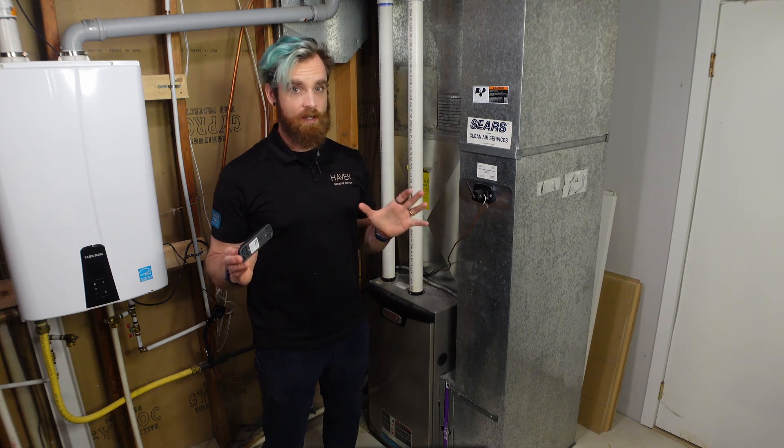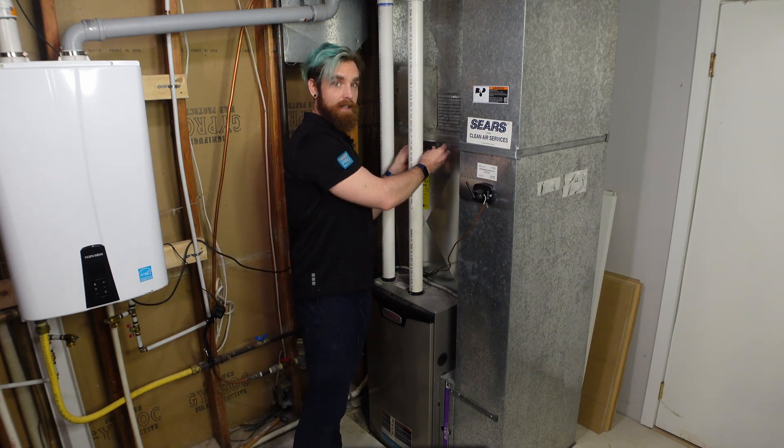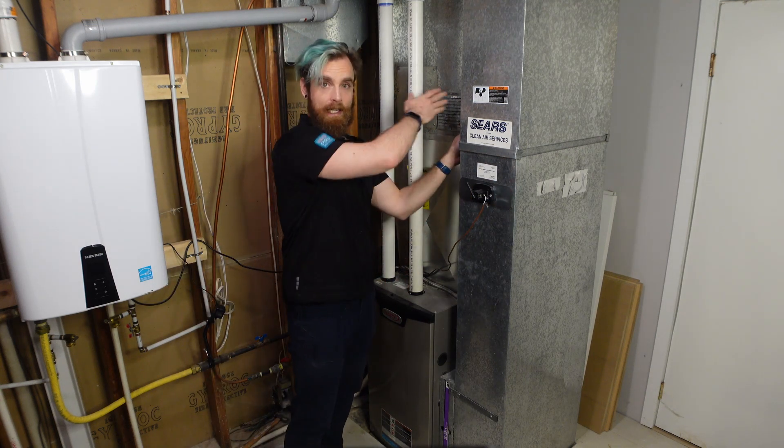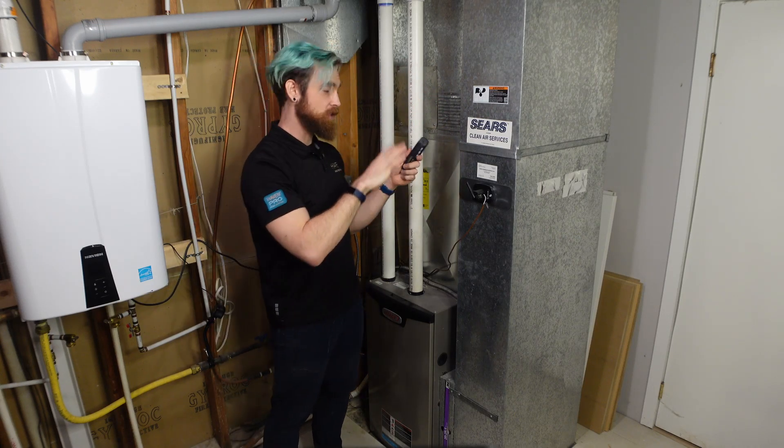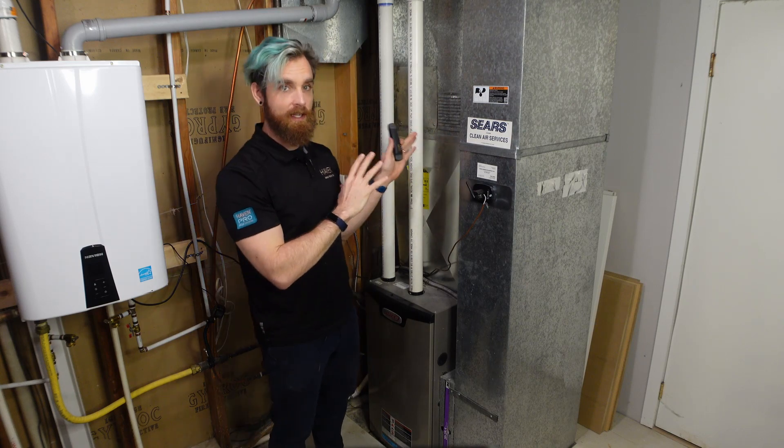I don't want to install the CAC somewhere like here, or in between these two pieces of duct work where I can't access it and the RF signal isn't going to be ideal.